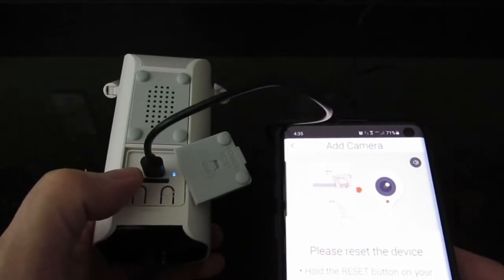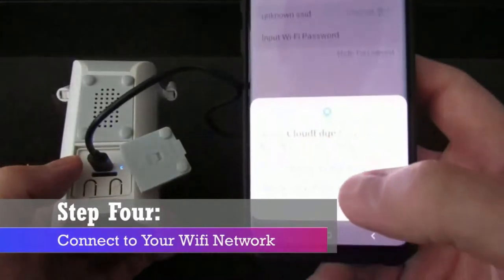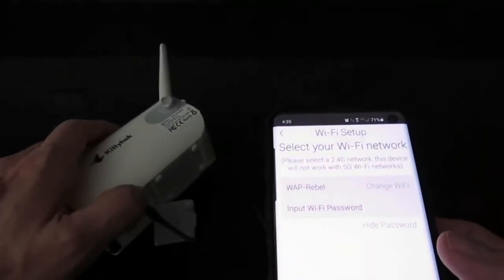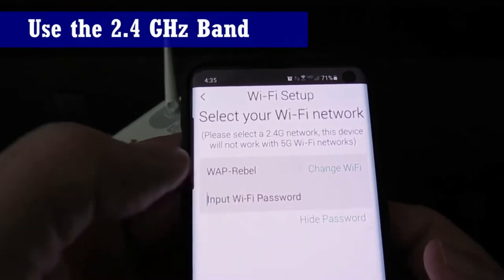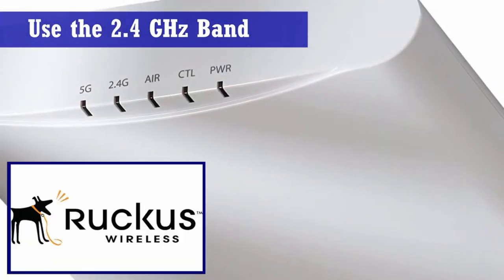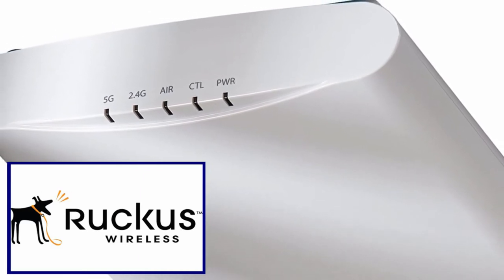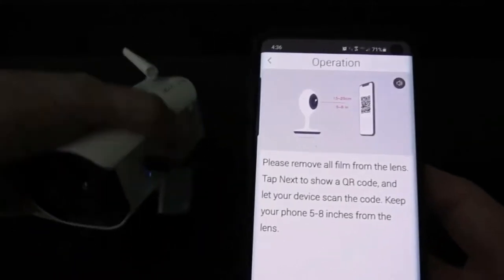Next, set up your Wi-Fi. The camera will already scan for Wi-Fi — find your network and go ahead and put in the password. Remember, this camera only runs on the 2.4 GHz channel. However, I have a Ruckus wireless access point that runs both channels at the same time, and I did connect this camera with no problems. Now the camera is connected to the wireless router.